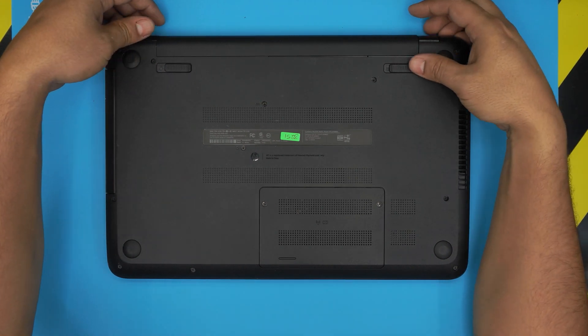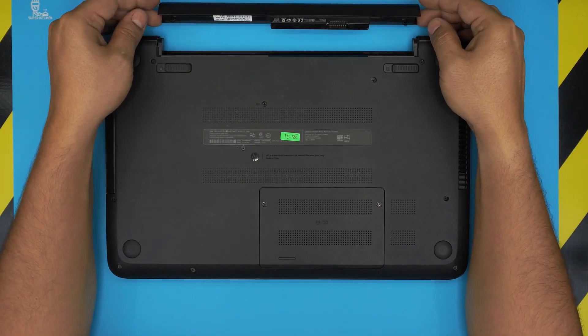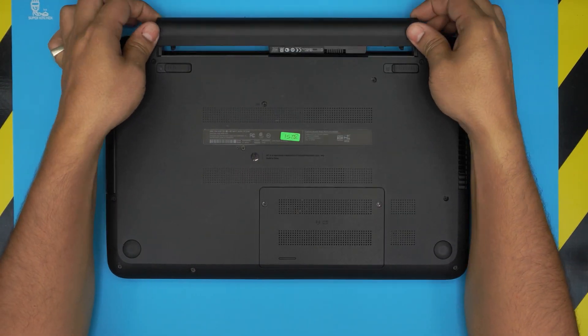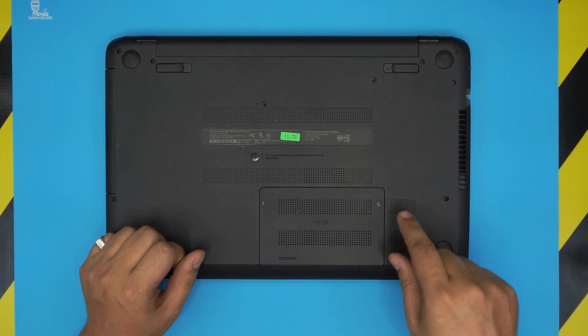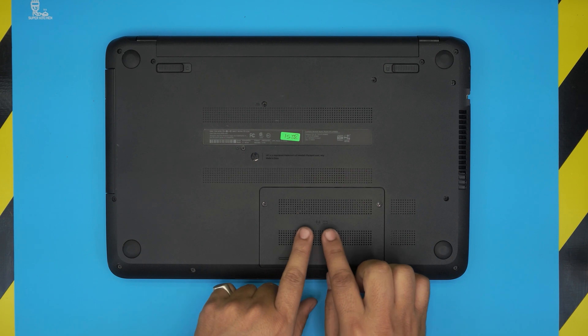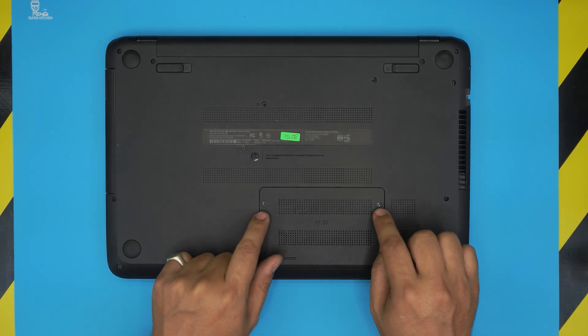In case you want to be cautious and remove the battery, just pull this trigger this way, put it in the lock position, slide it and pull the battery back — that way you can disconnect it. But you do not need to do it, so I'm just going to leave it on and lock it.